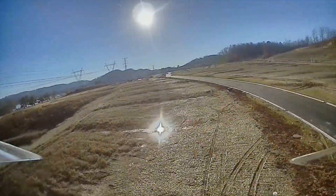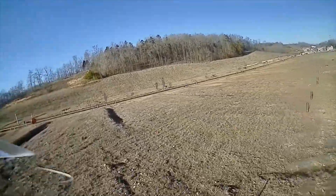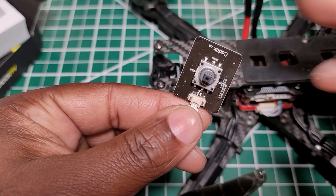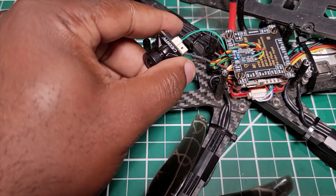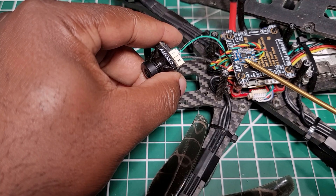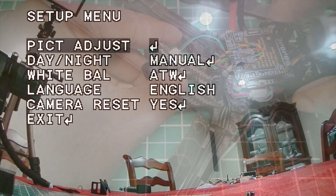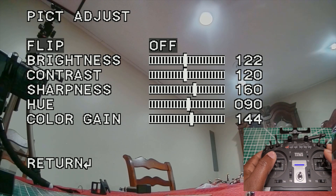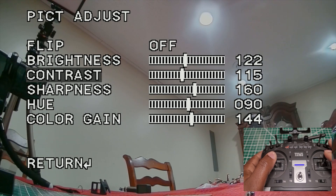There is one feature on the Nebula V2 not available on either the Nebula Pro or the DJI camera: the ability to change different settings on the camera. You can connect a little joystick to the camera, which gives you access to multiple functions. What I ended up doing, which I think is even better, is connecting the camera to the on-cam control adapter — this allowed me to make changes to the camera just using my transmitter. It's a very nice feature that I'm definitely going to miss, being able to go in and change all the settings and make adjustments to the picture.